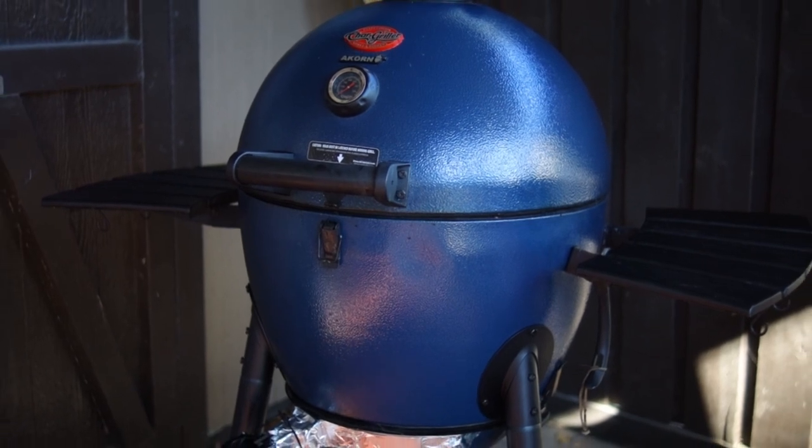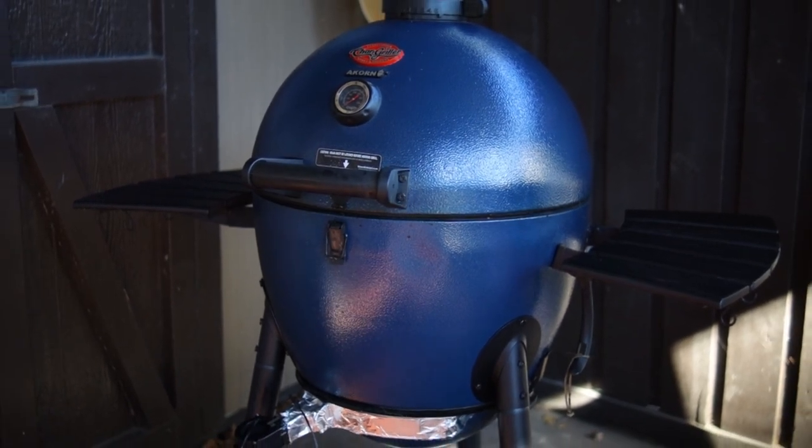This is not a commonly used method for fire management that I'm going to show you. Most people light off the whole stack, but I like doing it my way because you have greater control and longer burn times.